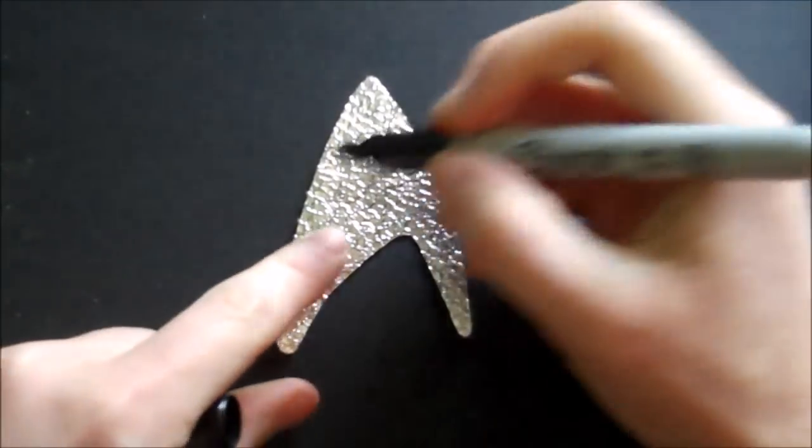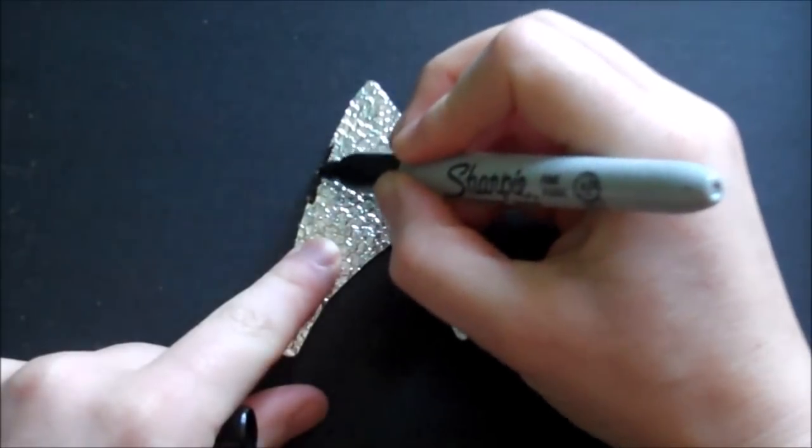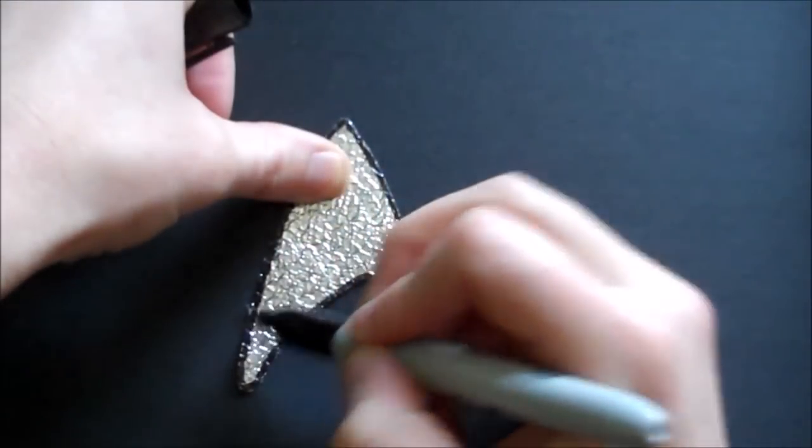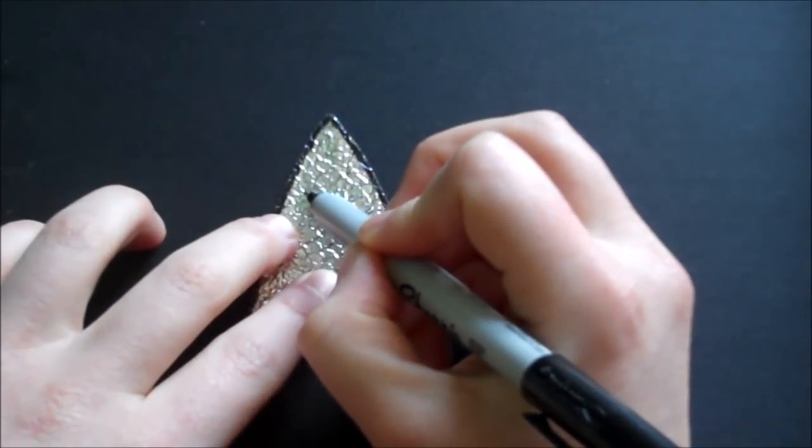Then you'll just run a thin line with a black Sharpie all the way around the edge of your badge. And then depending on what character you're going as, you'll just draw in the center design.